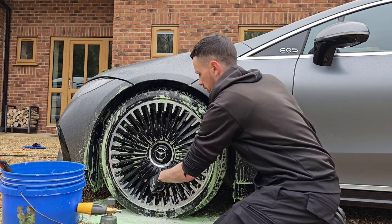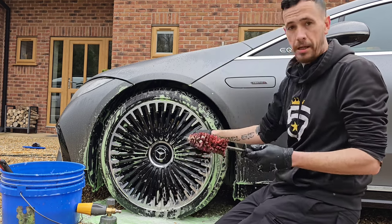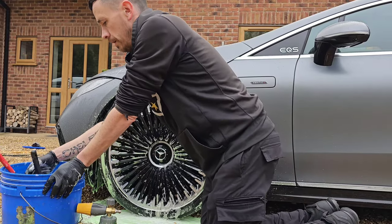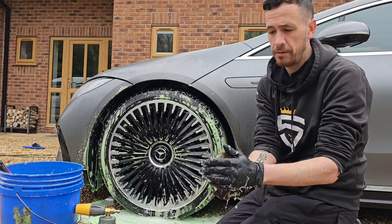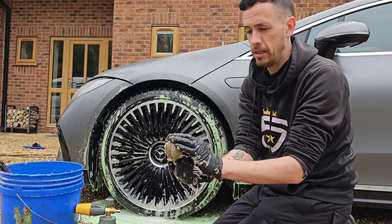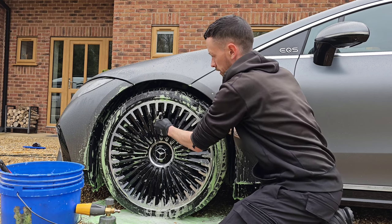Got a few more spokes to do and that's that process of getting in between those spokes done. Next up I have a nice soft hog hair brush — this way any scratches are avoided as it's soft on every single spoke.